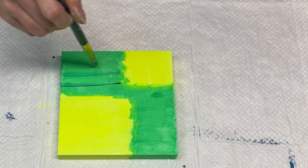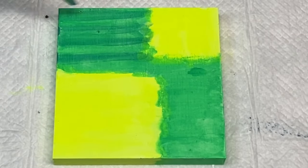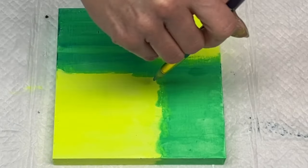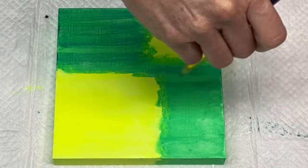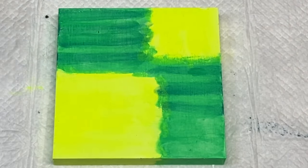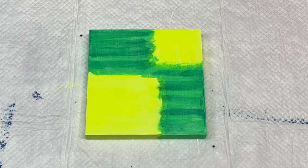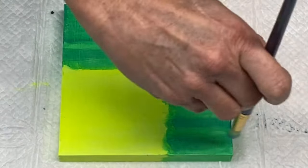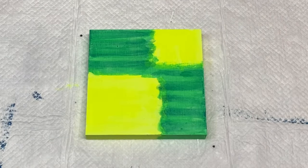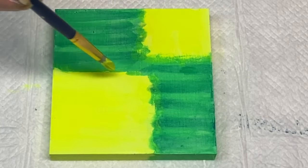In this part I grabbed my neon blue and wanted to add some blue, but I wasn't liking the way it looked — I left it in to show you things I do that I don't like. I felt it darkened the piece too much; I was going for a nice bright, cheery, colorful piece. Leave me a note in the comments — do you like this blue over the green, or do you think I should have left it?